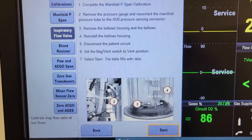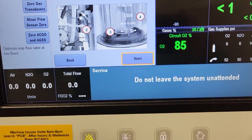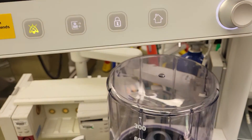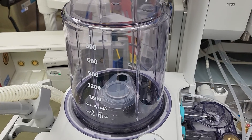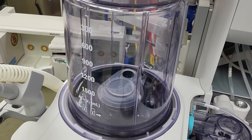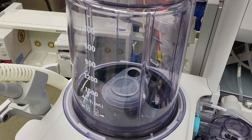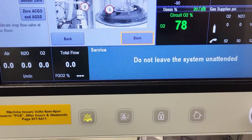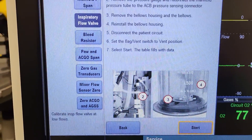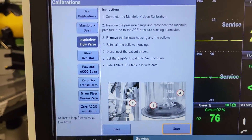Basically, we're removing the bellows — it even shows you pictures — and then going down to the bellows. We're all set up. The bellows canister is back in place; we remove the bellows. So this is step one to get set up for the inspiratory flow valve calibration.